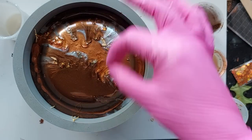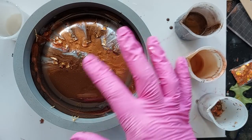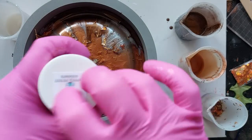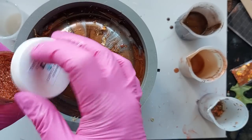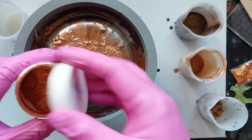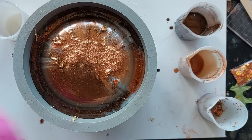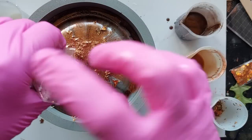Similar to the previous video: no rhyme or reason, no order, no plan. The only plan I have is to get the colours in. It doesn't matter which order you put them in — just get them in and help them to merge and mingle together. You could put them in a split cup if you really wanted to, but I had no interest. Split cups kind of scare me.